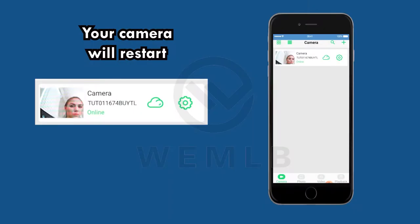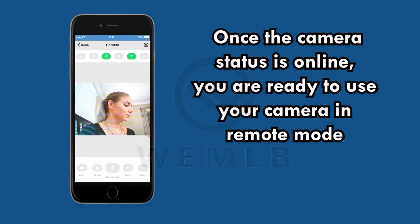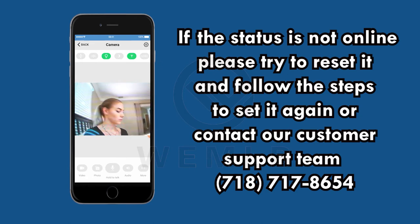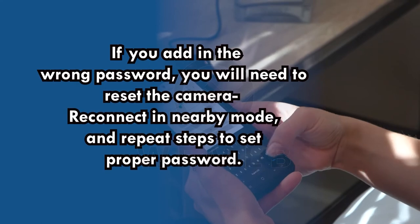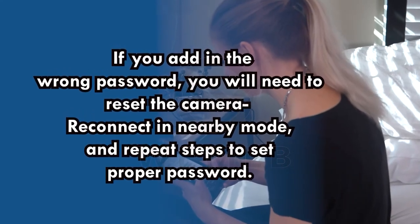Your camera will restart. Remember, your camera in remote mode will indicate online, offline, or connecting. Once the camera status is online, you are ready to use your camera in remote mode. If the status is not online, please try to reset it and follow the steps to set it again, or contact our customer support team at 718-717-8654. Take note: if you enter the wrong password, you will need to reset the camera, reconnect in nearby mode, and repeat the steps to set the proper password.